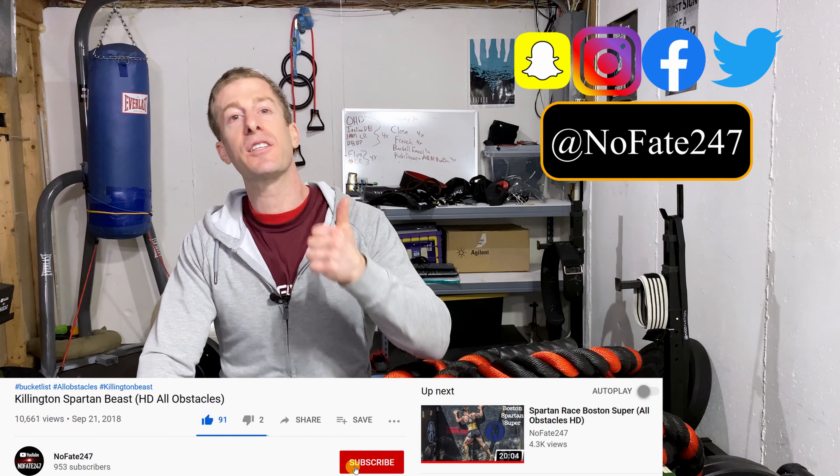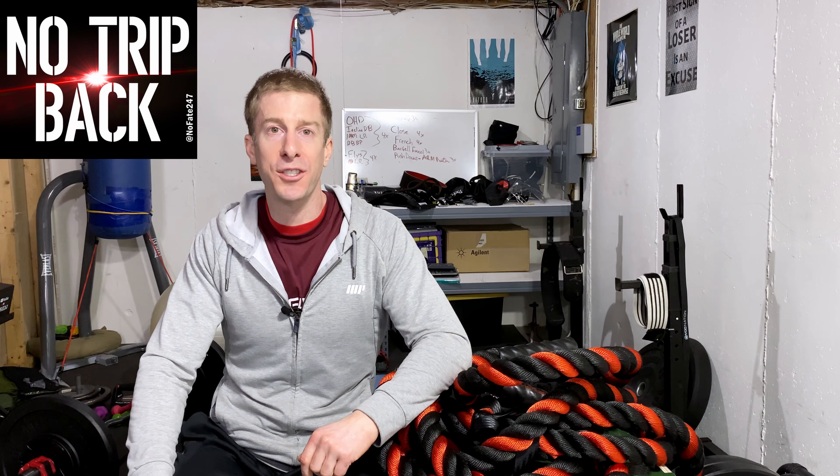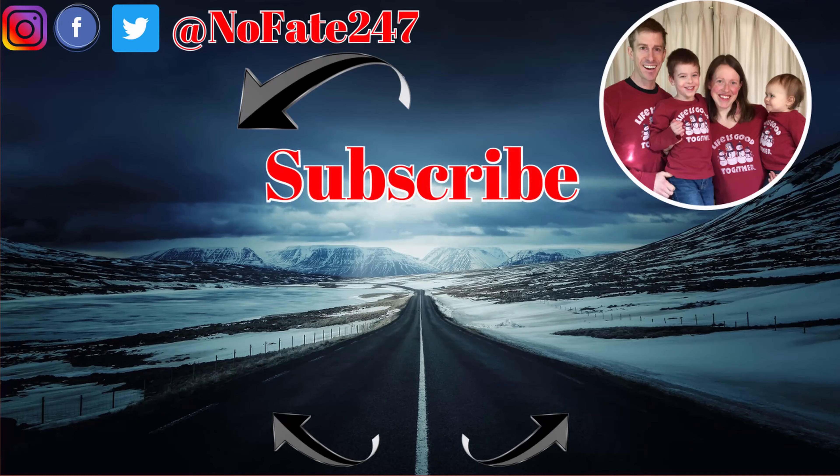If you have any questions regarding this IronBullStrength.com battle rope, drop them in the comments below and I will get them answered as quickly as I can. If you've come this far in the video, give it a like, hit that subscribe button, and as usual, thanks for watching — and don't save anything for the trip back. I am dedicated to helping you be a great parent to your children and still accomplish your own personal goals. I provide ideas and insights to help you save time, money, and your sanity — three things that are in short supply for every parent out there.